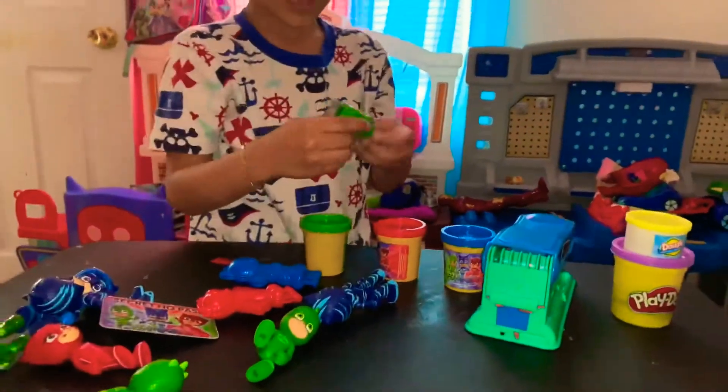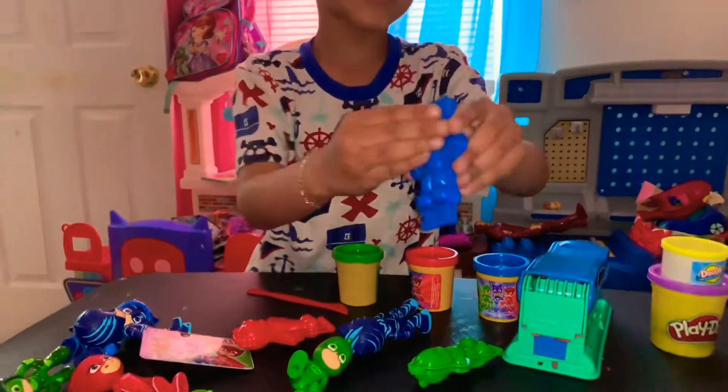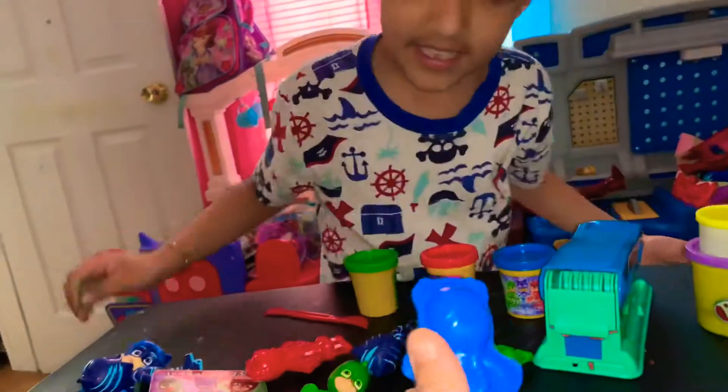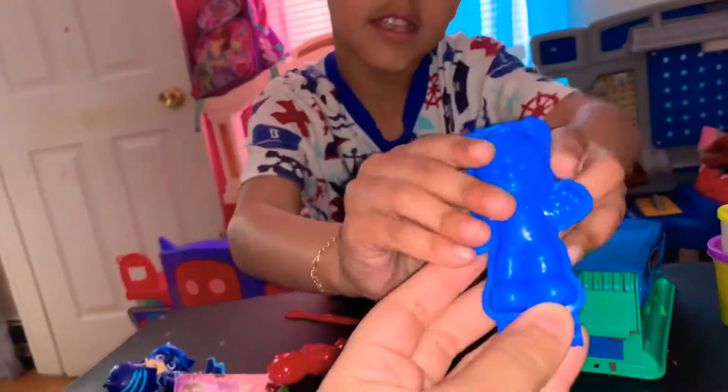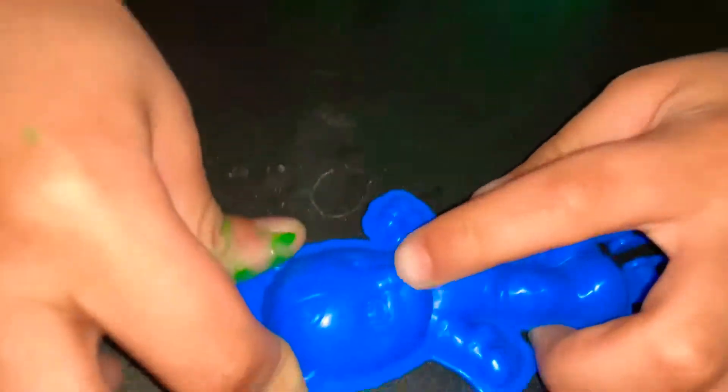Cool! And his tail is connected. And this is Catboy. He has a tail too. Inside, he looks kind of mad. Inside he looks happy, but outside he's mad.